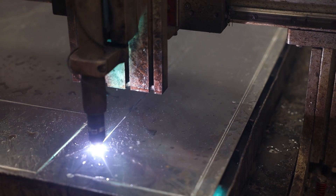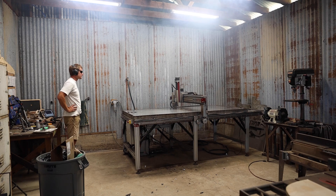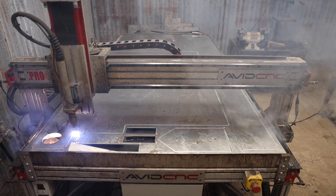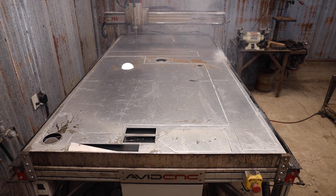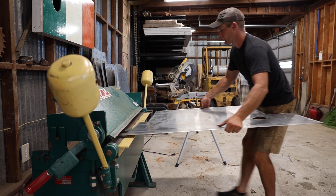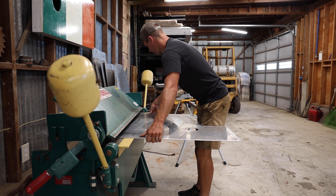Aluminum cut great. The plasma cutter zipped through it and left a pretty nice edge. It created quite a bit more smoke than there would be with steel. I slid the cut pieces into the brake and made some bends.